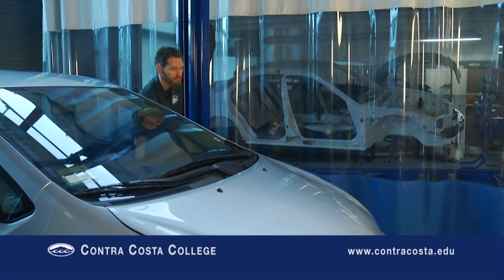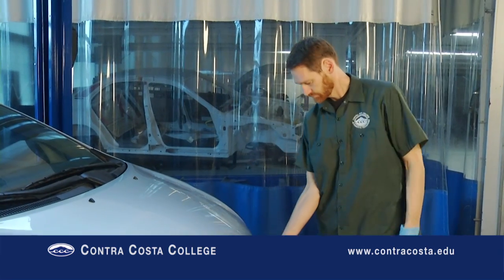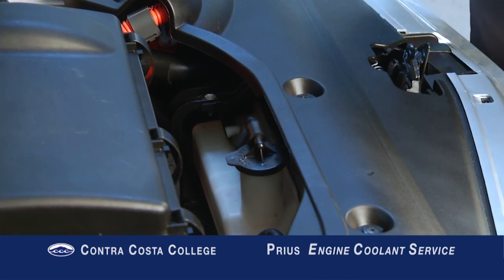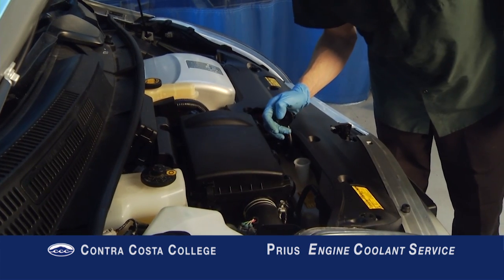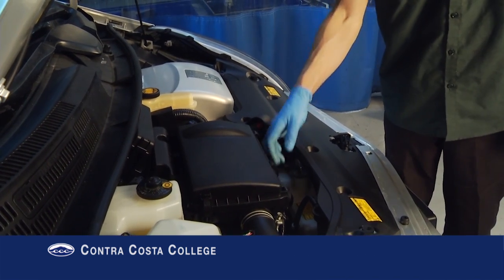It is not necessary to remove the orange safety plug before performing basic services like coolant change and oil change. Make sure the engine coolant level in the reservoir is between the low and high lines before draining the coolant. This is one way to check that there is not an existing leak.